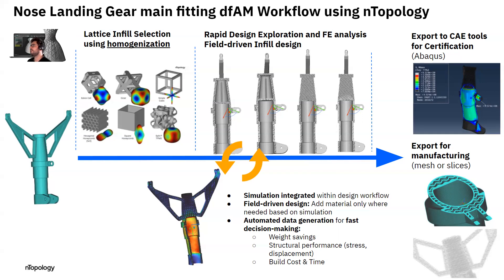For aerospace folks, we know that certification and validation is extremely important — otherwise the part will never fly. With Entop, we have made it very easy for you to export your design to validation tools for certification.